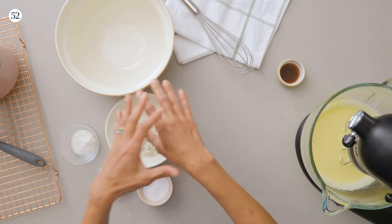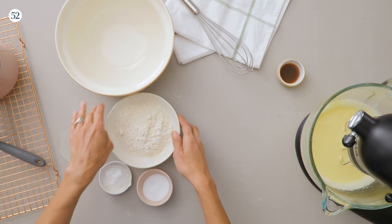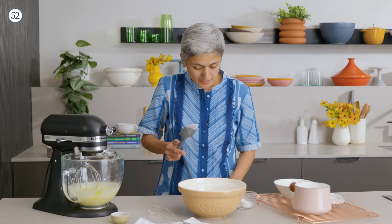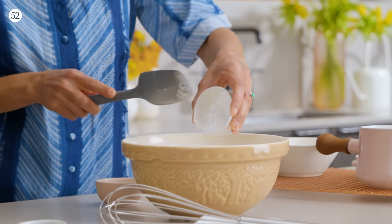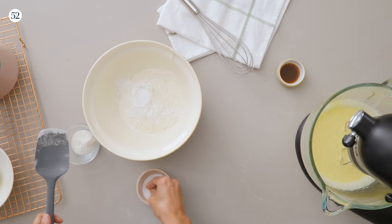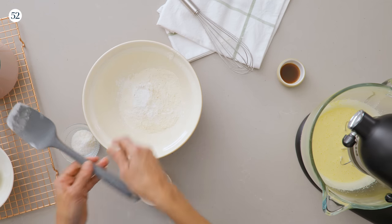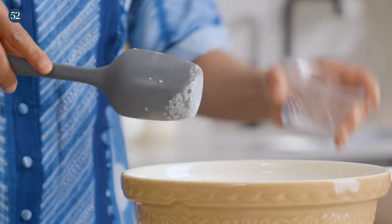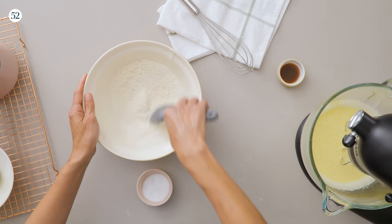Now I'm going to bring all the dry ingredients together. I've got some flour, a bit of baking powder, a pinch of salt, and some desiccated unsweetened coconut — so it will be a nice light coconut cake. Just give it a mix.